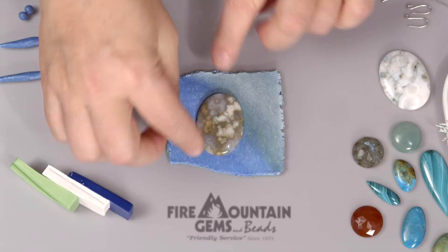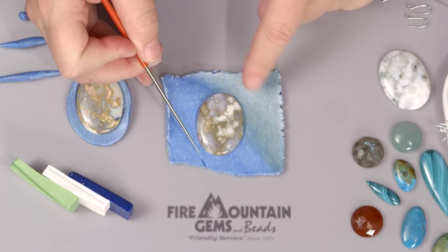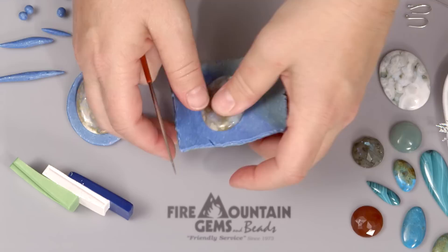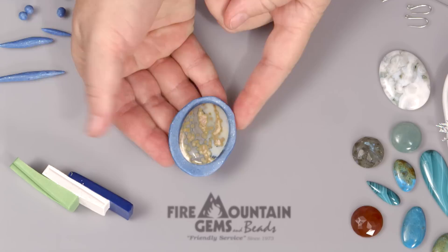All you do to start with is take your little sheet and you plop your cabochon right down on it. Then what you have to do next is take a needle tool and cut this out, going all the way around. I don't want to leave a big mark on the surface, so I'm going to move this and go to one I did already. Here's what it looks like when the clay is cut out — it's just roughly around the stone.